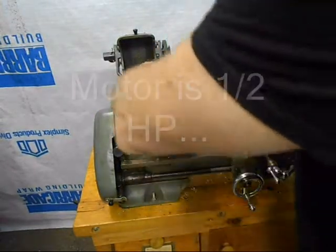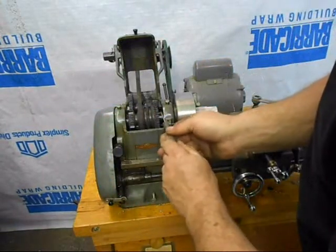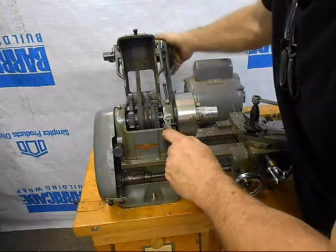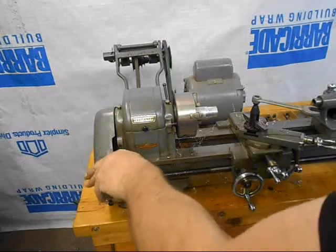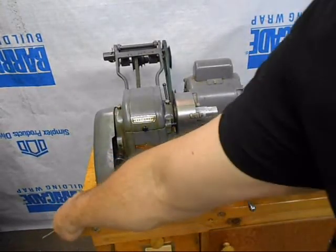To reset it or to get it back into direct drive, you just pull that back and then push this in and then it's back in direct drive. That's the function of the lathe — just to show it without the lead screw engaged, how quiet it is.